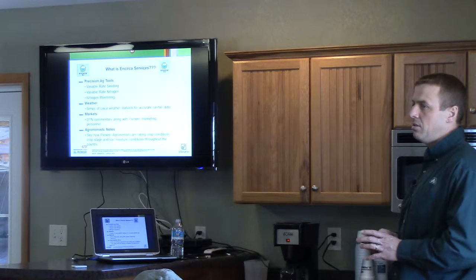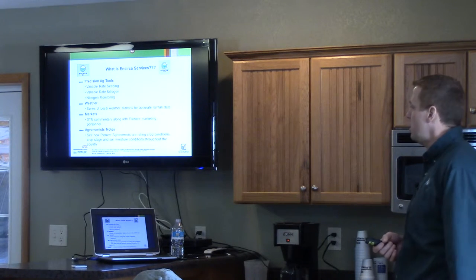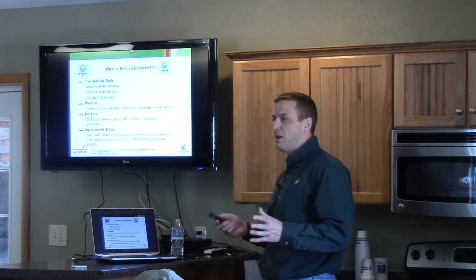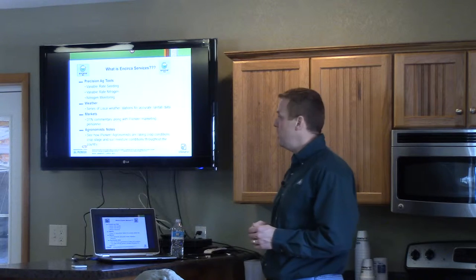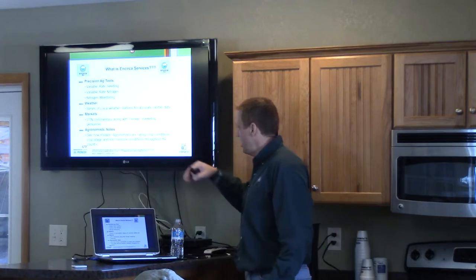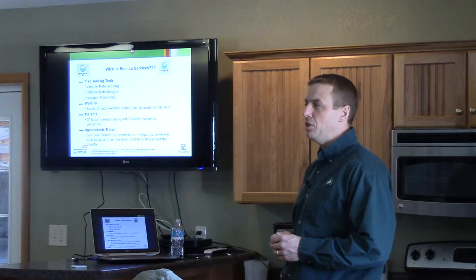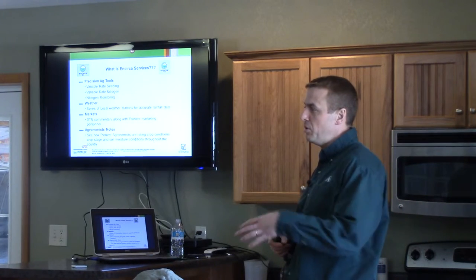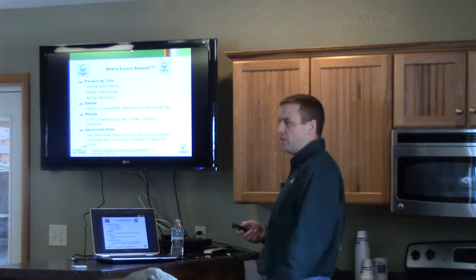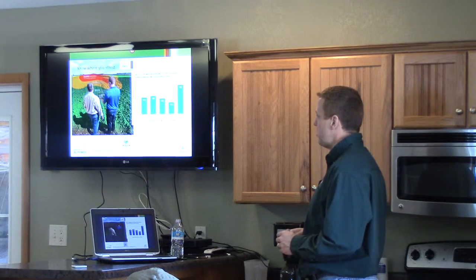We have a really nice system of weather stations being put up — Brett's got one right out here. As we get to the nitrogen monitoring part, rainfall information is very key to monitoring nitrogen loss. We've got that in there, and if you want to see what Brett, John, Rob, or myself are noting out in the countryside when we evaluate field health, growth stage, and soil moisture — that's also available through Encirca Services.